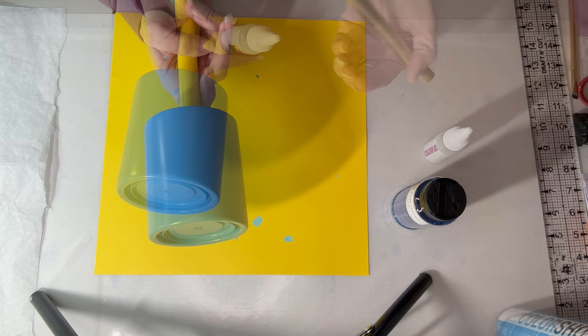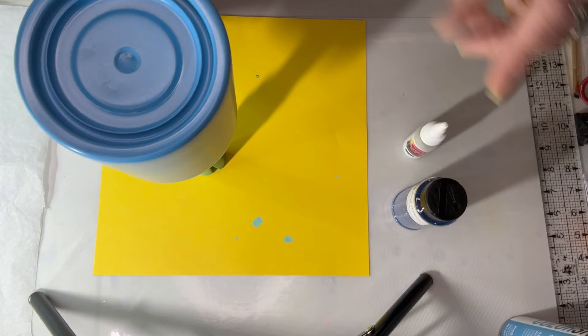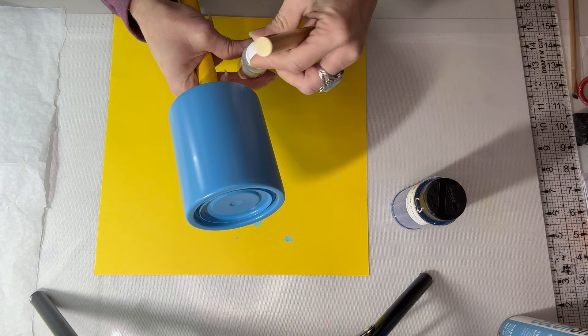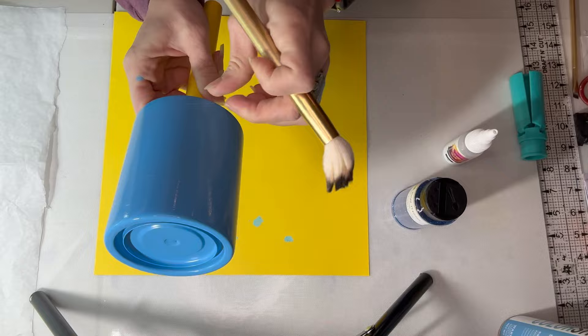Now I'm going to take the glitter glue and put it on here. I don't think I'm really going to focus on the inside because I'm going to use glitter in there along with my little Stitch trinkets. I'm going to use this glitter glue from Color Flex and use my little makeup brush that I purchased at Walmart to get a nice even coat all the way around and on the outer rim, and get it set up for the glitter.